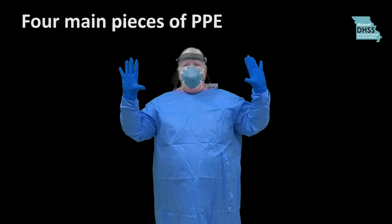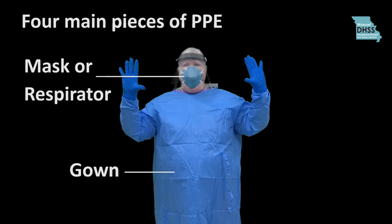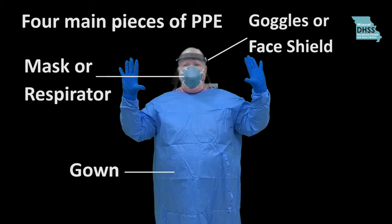In this video, you will learn how to don the four main pieces of PPE needed to care for a patient with COVID-19: a gown, a mask or respirator, goggles or a face shield, and gloves. You may not need all four of these items depending on the task you are completing while in the patient's room.